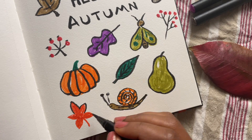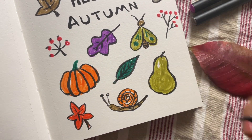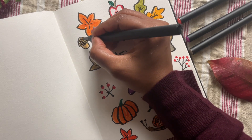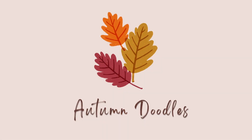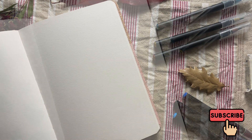Hello my friends, welcome to the channel! If you love autumn colors, you're going to love today's video where we draw some super easy autumn doodles using nothing but brush pens in warm earthy tones. So grab your pens and a piece of paper and let's get started.